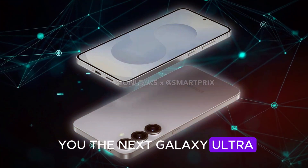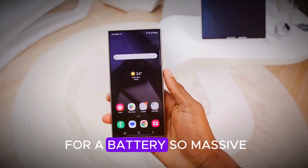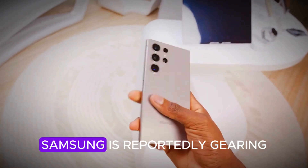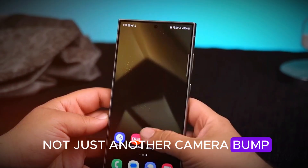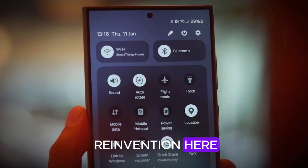What if I told you the next Galaxy Ultra might ditch one of its most iconic features, just to make room for a battery so massive it sounds like something from a tablet? Samsung is reportedly gearing up for its boldest, most disruptive move yet — not just another camera bump, not just a chip refresh. We're talking full-on reinvention here. Buckle up.